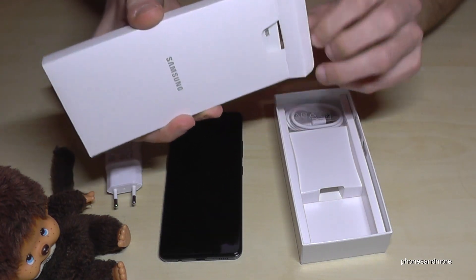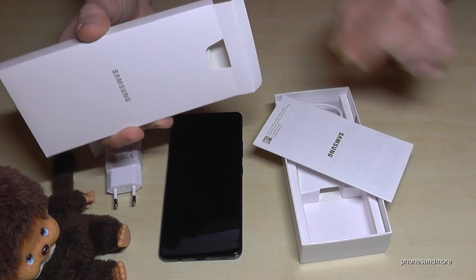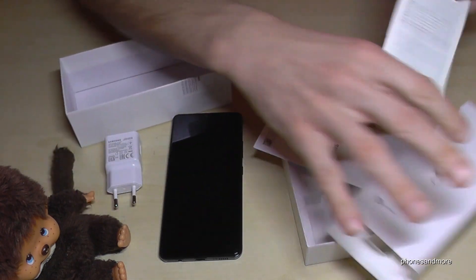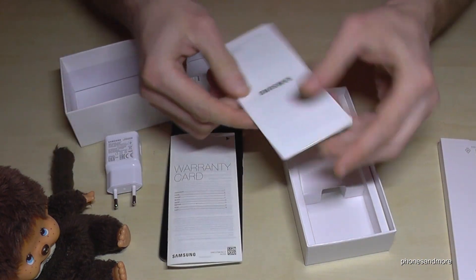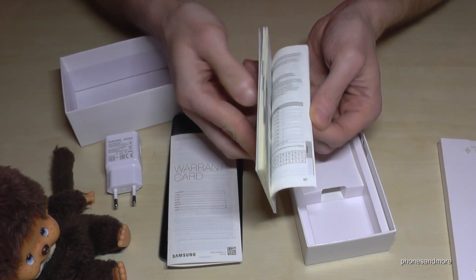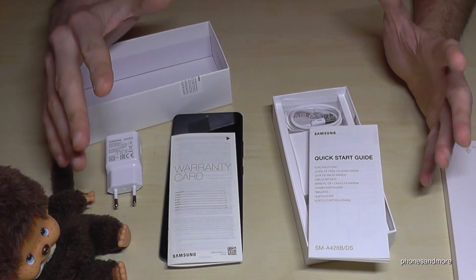Usually instruction boxes are not so big. We have a warranty card and a quick start guide, but it's in many languages, so just the absolute basics.